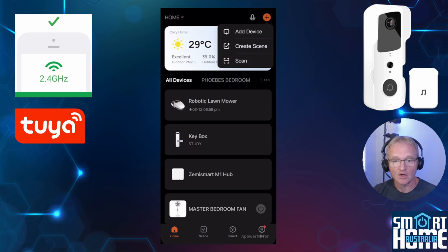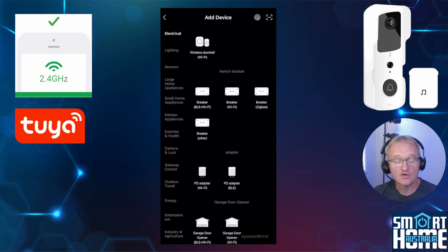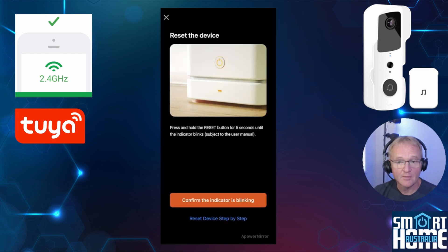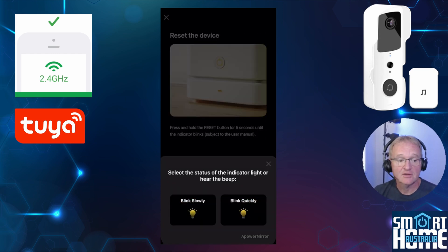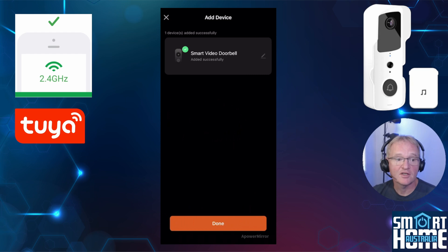Press the plus button in the top right-hand corner of the Toya app. In the left-hand menu, select the electrical section. Scroll down to the wireless doorbell Wi-Fi option, confirm you're on the 2.4GHz range, and press next. Press confirm that the indicator is flashing, then select blink slowly. You'll be asked if you want to join a smart live connection — press join. The smart video doorbell will now be connected to Toya. You can change the name using the pencil icon and place it into a specific room, then press done.